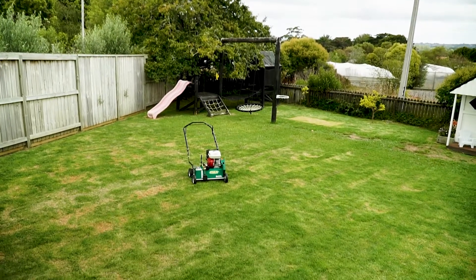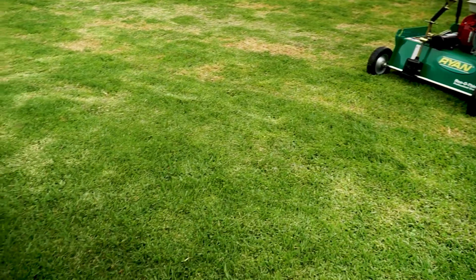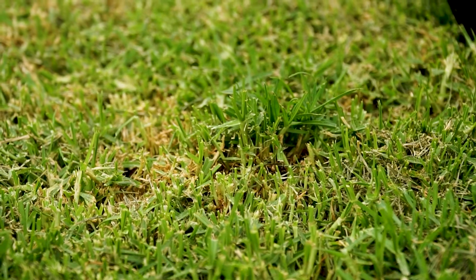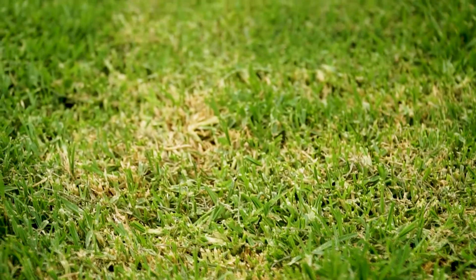Thatch is extremely common throughout New Zealand and can keep water and air from reaching your soil, which might harm your yard in the long term. Dethatching removes those layers of dead grass roots and debris massed between the soil and the growing grass, keeping the grass greener and healthier while minimising the chance of disease.